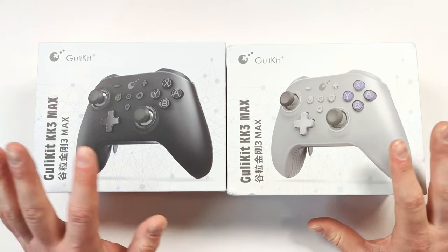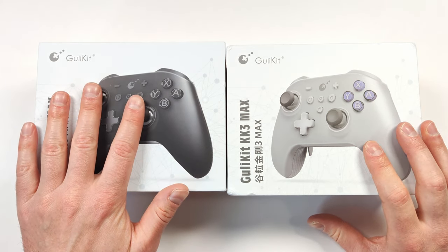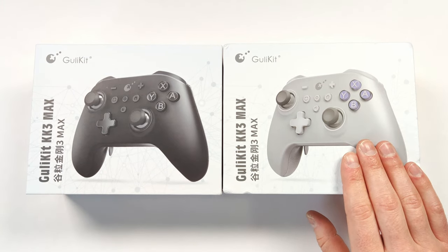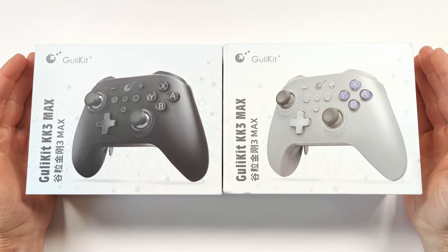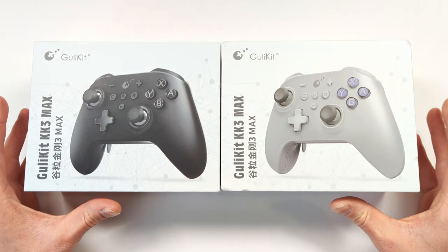Full disclosure: this controller was sent to me by Gully Kit, but I paid for the shipping. The grey one was sent over by the Run Snail Store, which is an official reseller of Gully Kit products. Neither company has seen this review before it goes up, and all opinions are my own. I'm going to give you my honest thoughts.